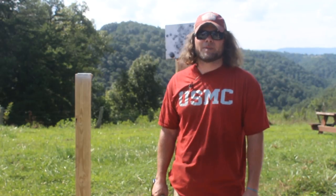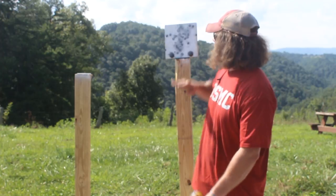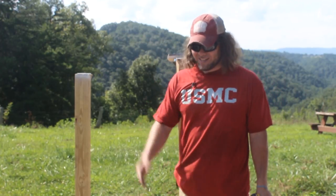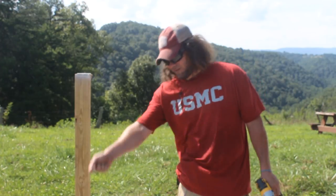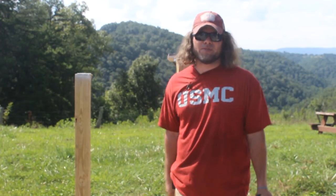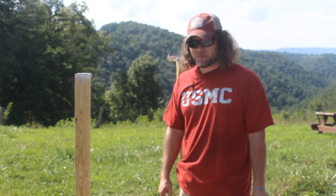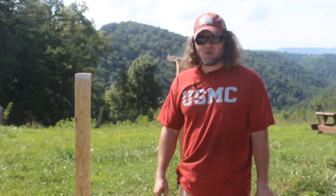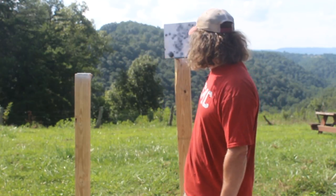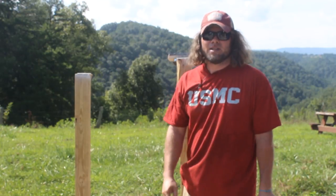Hey everyone, Reed Hendricks with Valor Ridge. The purpose of today's video is to teach you how to make your own knockdown target on a hinge just like this. I looked all over the internet and I wanted knockdown targets that you didn't have to go back and find on the ground - I wanted one with a hinge. I couldn't find one with decent target dimensions, so I decided to make my own. It's worked pretty good so far, and the finished product will look something just like that - you hit it with the pistol and it falls right over, no problem. So let's get started.